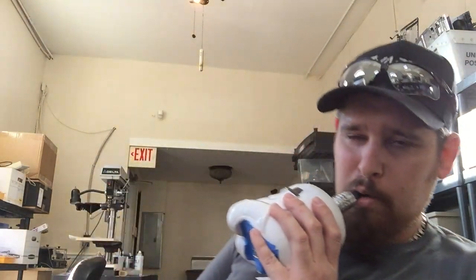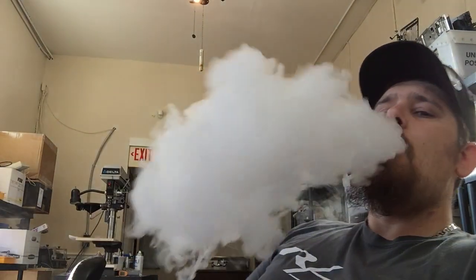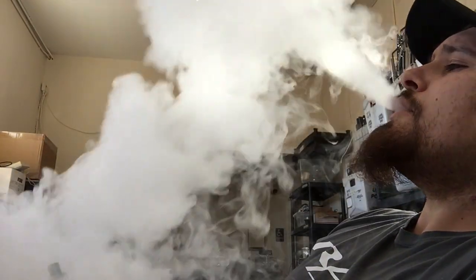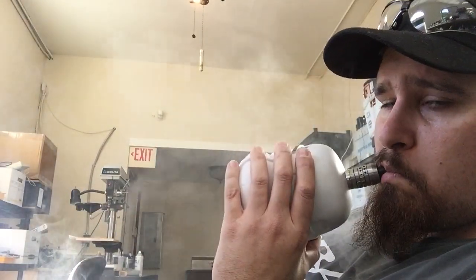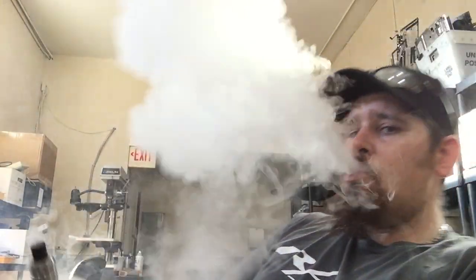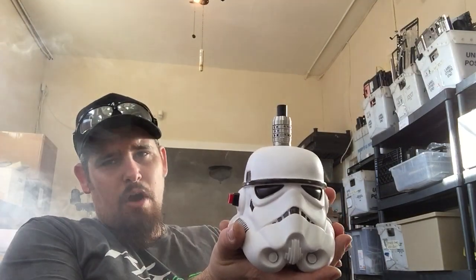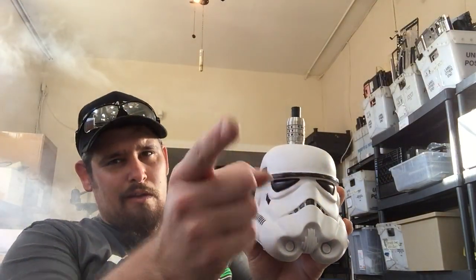Let's give her a vape. I'll give you one more. You know it, baby. Richie RT Vapes, number one. You have a good day.